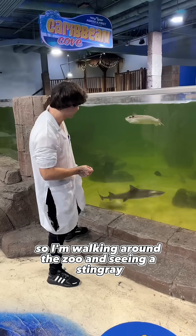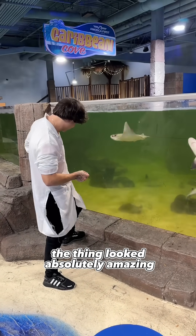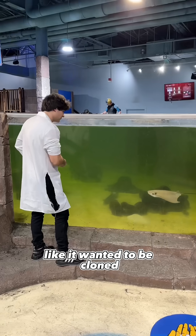So I'm walking around the zoo and I see a stingray. The thing looked absolutely amazing. It looked even super friendly, like it wanted to be cloned.